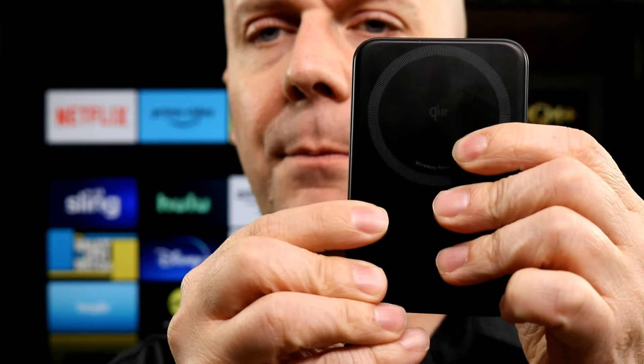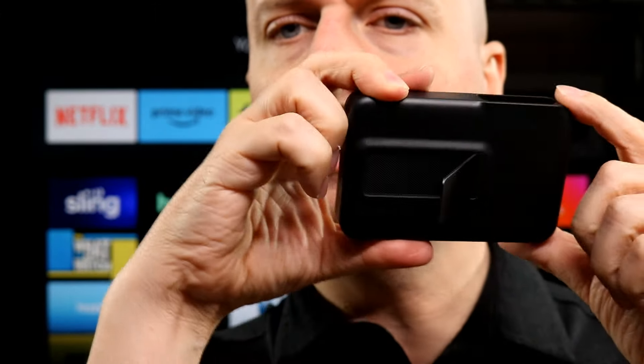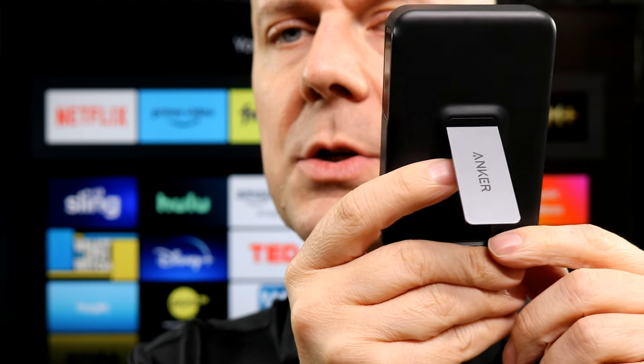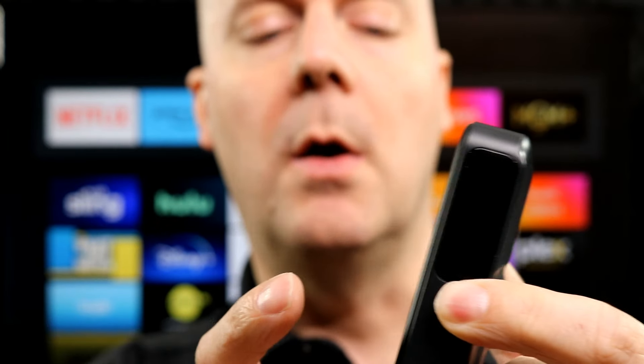Starting off with the MagSafe charger itself — pretty standard, a little flat MagSafe connector here, put the back of your phone on it. It does have a nice stand; you can pop this out to either stand it horizontally or vertically to charge your phone and maybe use it for videos as they play. It also has a little display here. You press this button and it displays how much battery power is left in it along with other information. Now this button is not an on/off for the battery pack — just connecting it to your phone will start the charging. It just turns the display on and off, which prevents the display from draining the battery by running all the time.